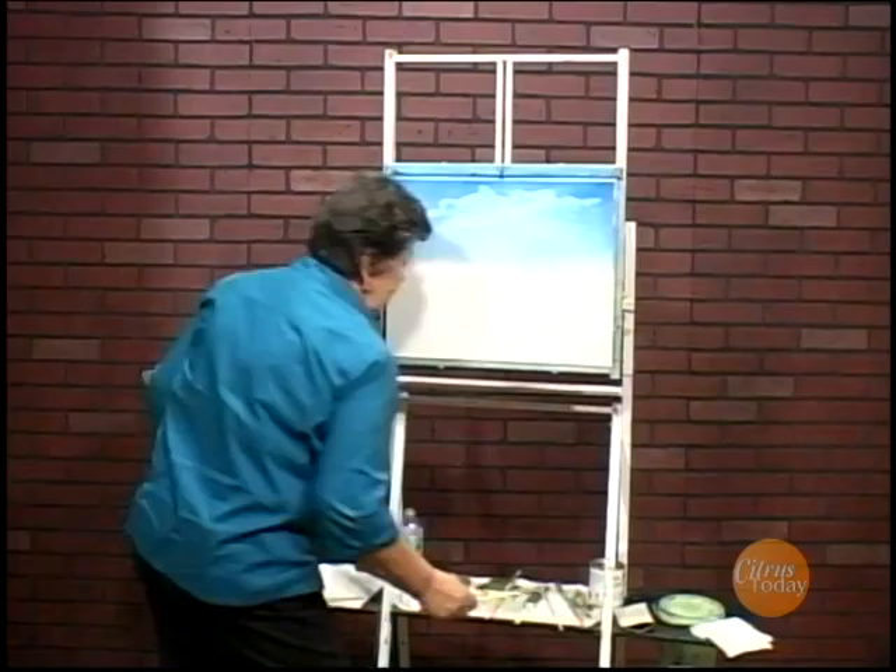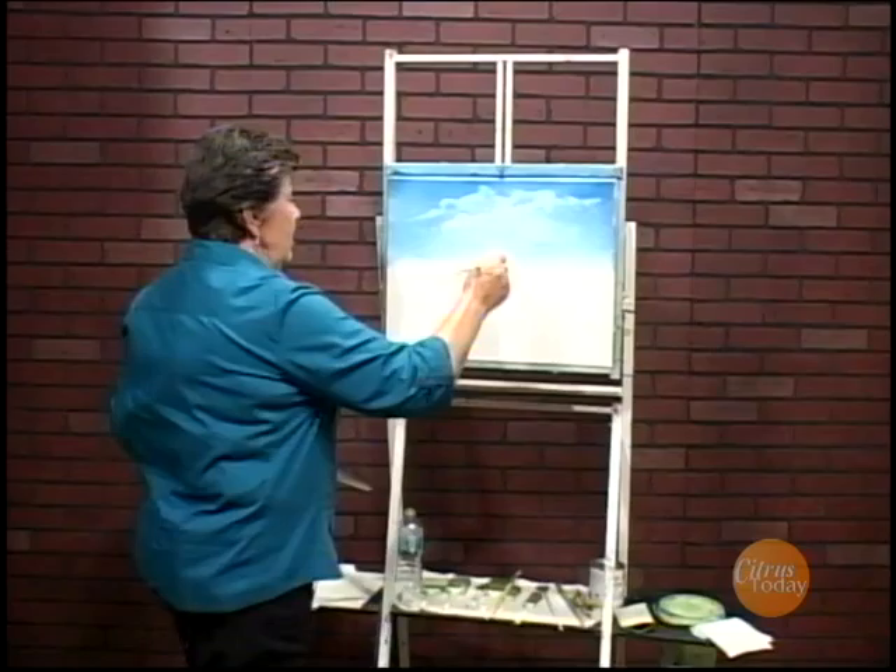So we're going to start with some trees in the background. I'm going to take my filbert brush and just go in and get some nice dark brown and put a big, fat tree right here.